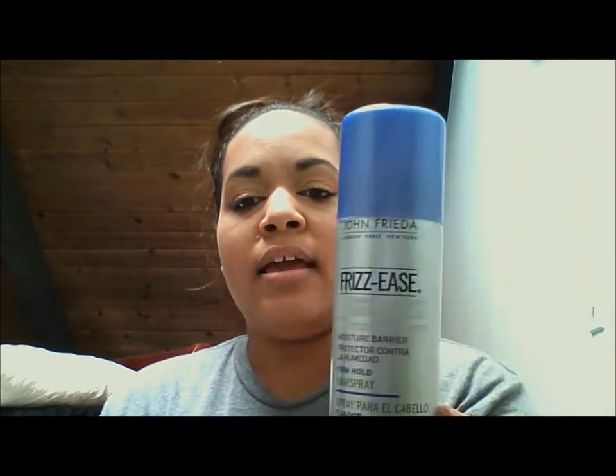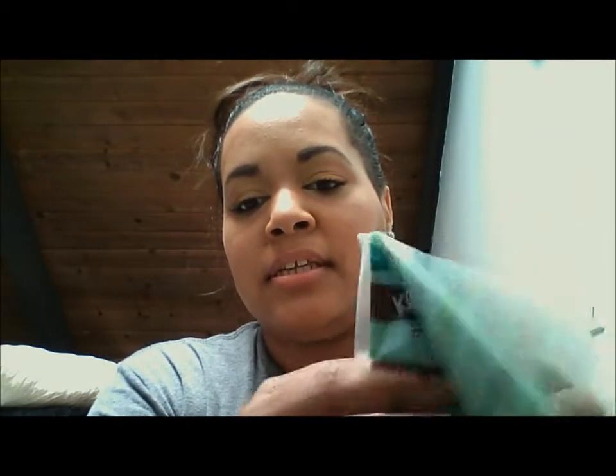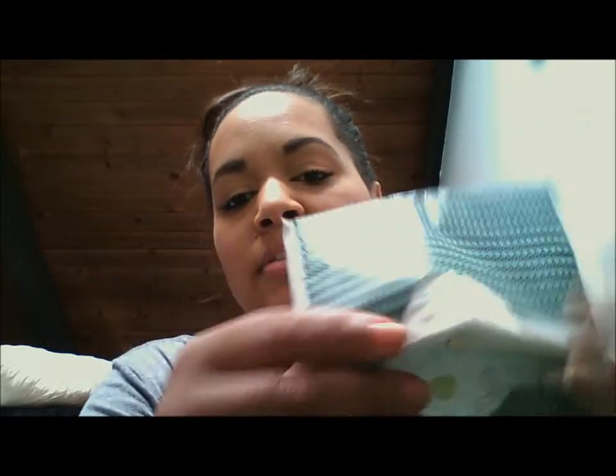And then I have some John Frieda Frizz-Ease Moisture Barrier Firm Hold Hairspray. And I have these Kleenex brand tissues — they're so cute, they come in a little pouch with two sides, but this side's gone. I just have this side left. You never know when you need a tissue; someone else might need a tissue too.